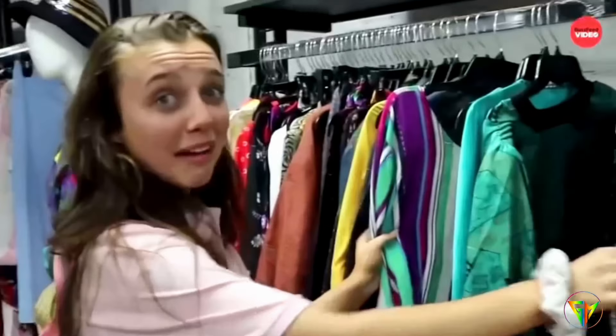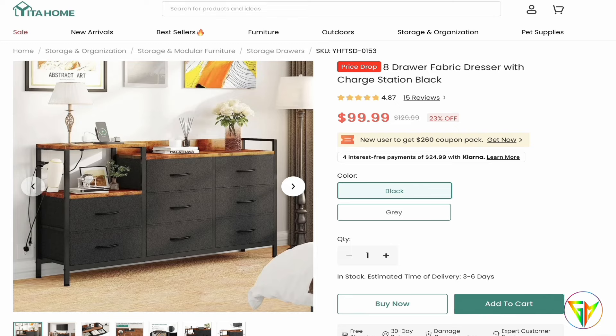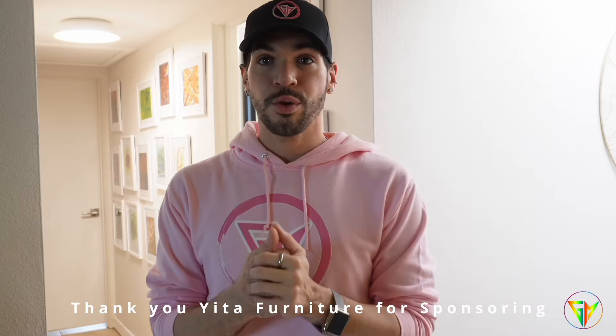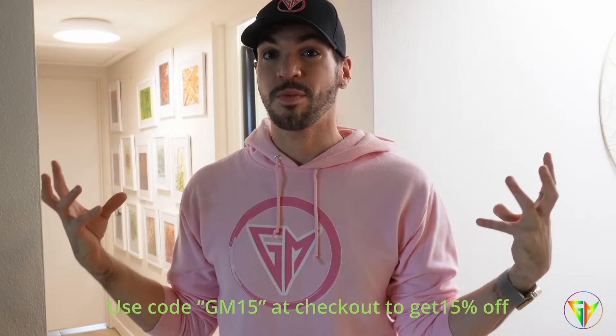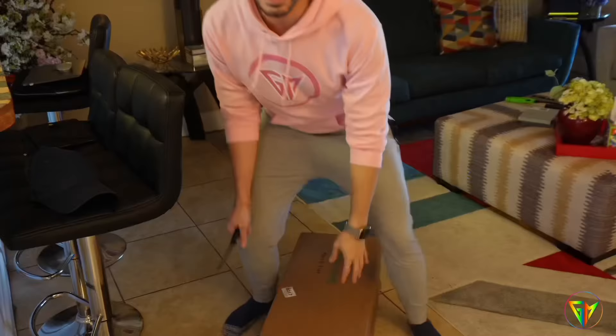I am in the process of relocating and I need space for my clothes. I have a lot of underwear, socks, t-shirts — everything is just piled up in a corner. I did find this perfect dresser online by Yira Furniture. Thank you so much for sponsoring this video! I cannot wait to unbox it, give it a try, and see if I can consolidate and organize some of my personal belongings. In the box it says: do not cut with a sharp object because you can actually ruin your piece.